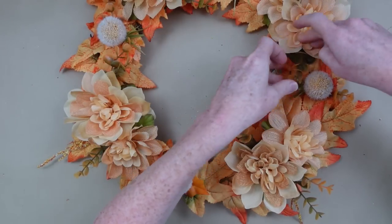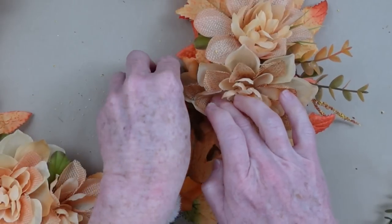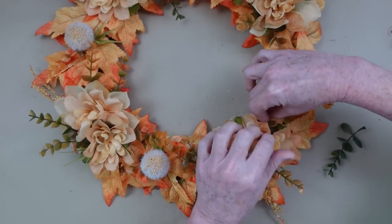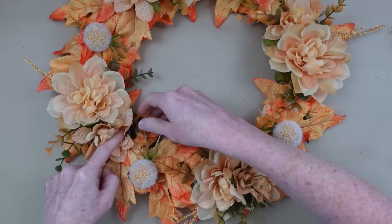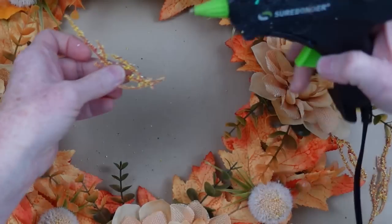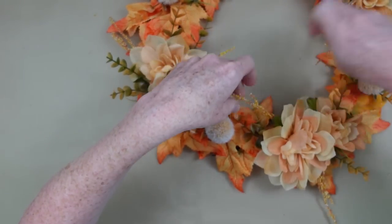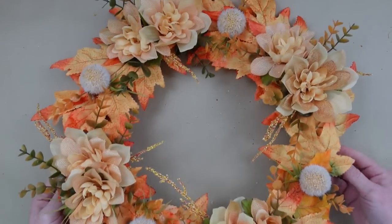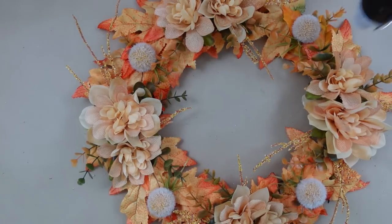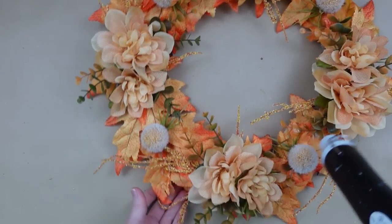So we're just going to continue along and I have more eucalyptus left, so I'm going to go back in and add it wherever I think I need it. I really like the way the green and that little touch of orange on the tips breaks up the orange in the peachy-orange tan color in the flowers and the base of the leaves. Be sure that you have some pieces on the inside of your wreath as well, not just on the outside. You don't want to glue anything completely flat down — you want it to have some movement so it appears real. A little tip: you can grab your heat gun and go over all those little strings of glue and it'll melt them straight away.